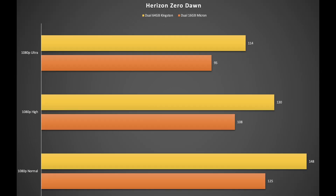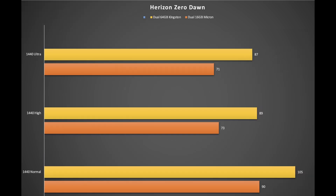Here we have the results for Horizon Zero Dawn running at 1080p, with the dual 64 gigabyte Kingston in yellow and the dual 16 gigabyte stock Micron in orange. And for good measure, here are the results of that same game running at 1440p — as we can see, there's still significant improvement with the upgraded RAM.